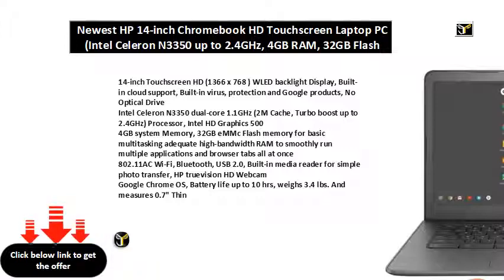802.11ac Wi-Fi, Bluetooth, USB 2.0, built-in media reader for simple photo transfer, HP TrueVision HD webcam, Google Chrome OS, battery life up to 10 hours, weighs 3.4 pounds, and measures 0.7 inches thin.